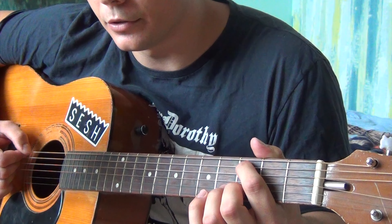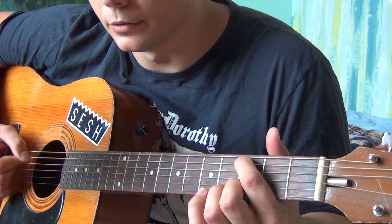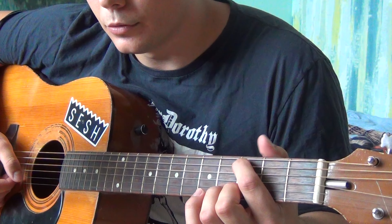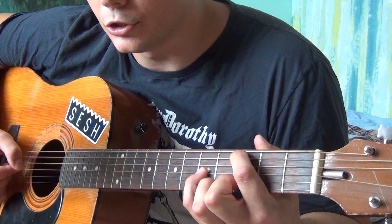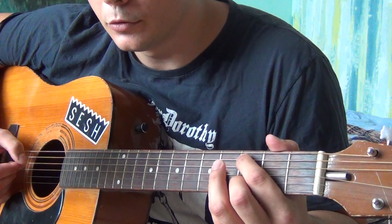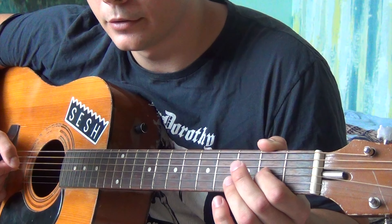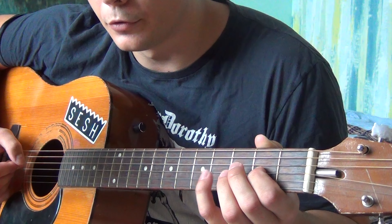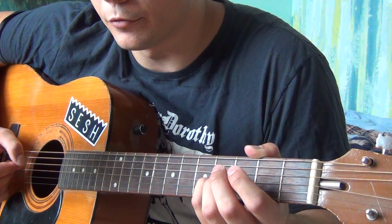The first part starts with the 3rd fret of the A, followed by open D, to the 3rd fret of the B, to the 5th fret of the G with your pinky, to the 4th fret of the G, to open G, hammering on the 2nd fret, then hammering on the 4th fret at the same time.